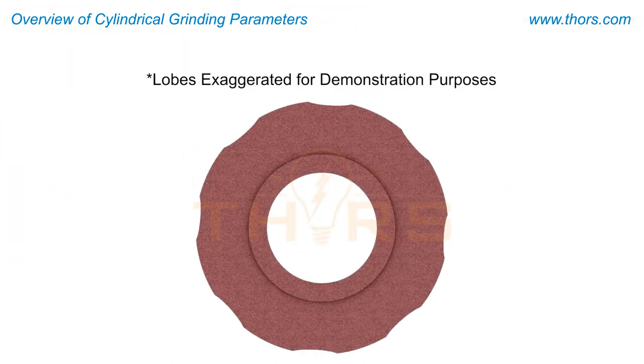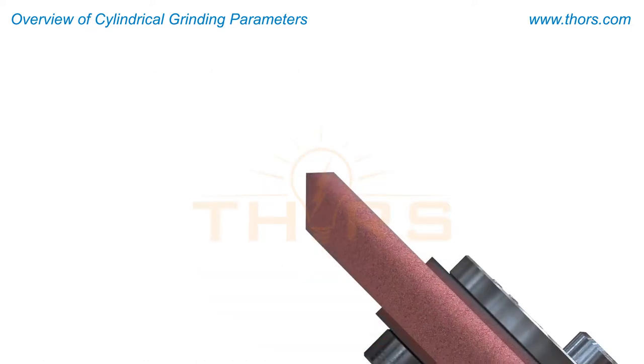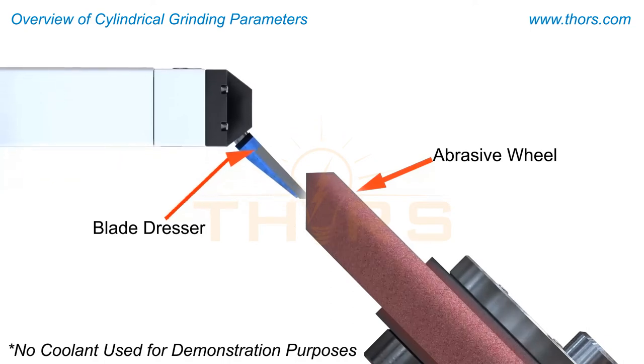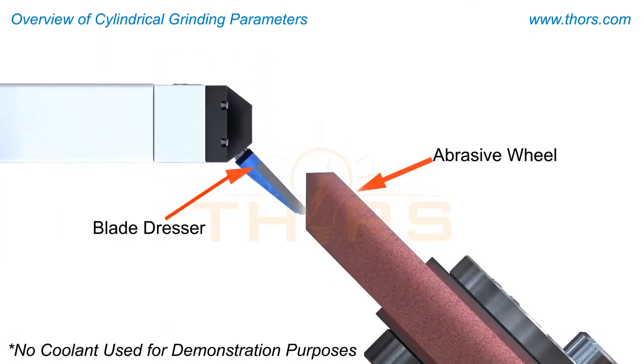The breakage of abrasive grains results in loss of wheel form. To alleviate this condition, the wheels are dressed. In addition to restoring the wheel geometry, dressing preserves the wheel surface roughness, maintains wheel profile, and clears debris from the grinding wheel.